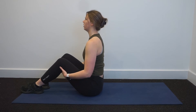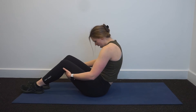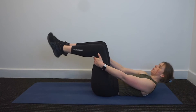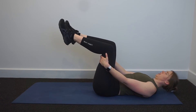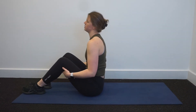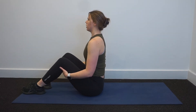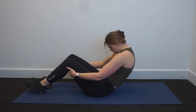One more here. Breathe in to prepare. Breathe out, curl your spine, round it out, roll down one vertebrae at a time until you're resting on the mat. Breathe in down here to prepare. Breathe out, curl head, neck and shoulders up, push the legs into your hands, push them away as you curl up into that sitting position.